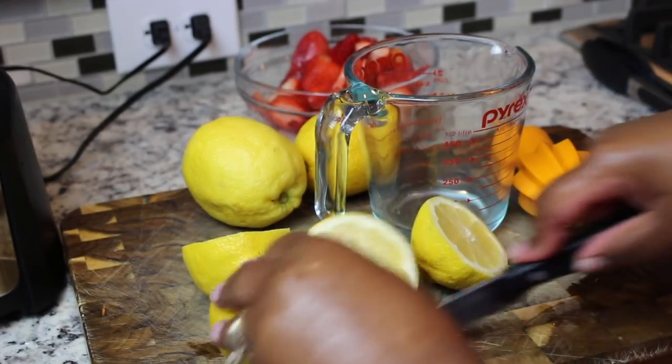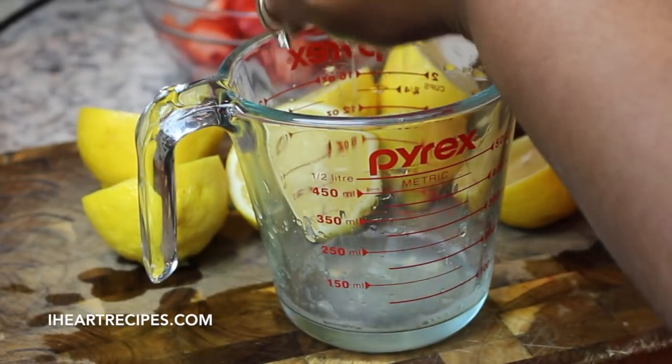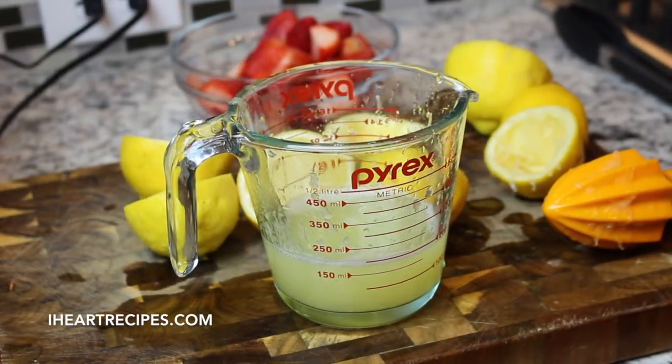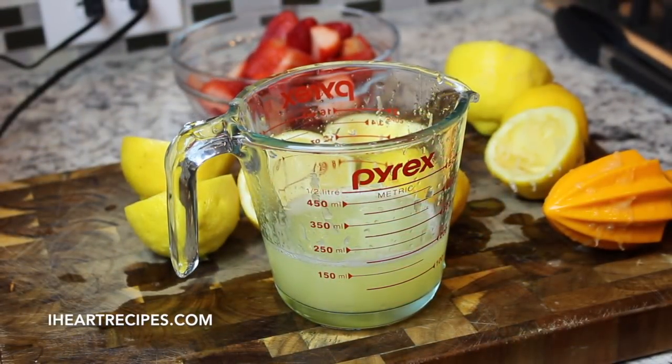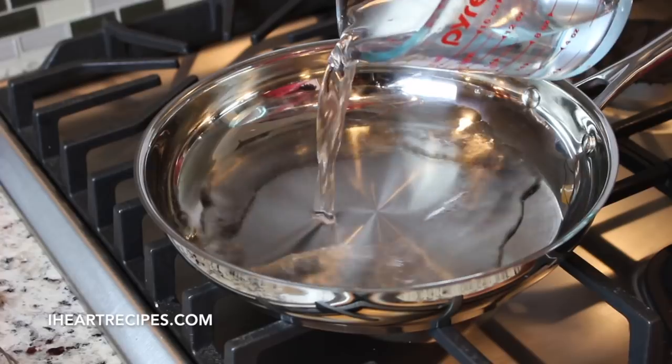The first thing you need to do is gather up all your ingredients. I have my fresh lemons and I'm going to juice them, then once I'm done juicing the lemons I'm going to set the juice to the side. I'm also going to slice up my fresh strawberries. I'm using fresh, but if you want you can use frozen strawberries if you choose.